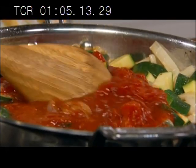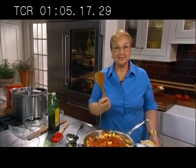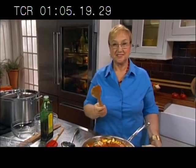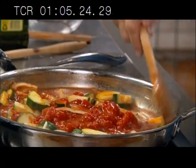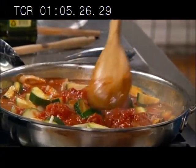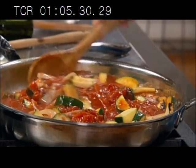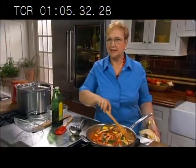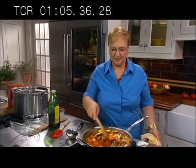They ask me all the time, what's your favorite tool in the kitchen? This is my favorite tool — I just love it. It's kind of organic, it gets the job done. With plastic or steel on steel, I'm always a little afraid. They assure you 100% it's not gonna melt, but I'm not sure. Wood is great.